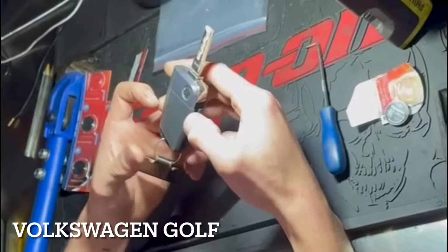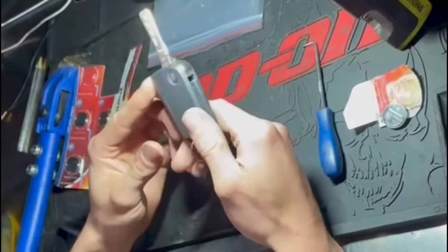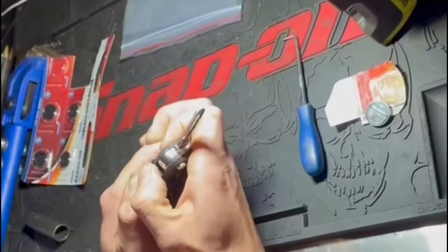Key battery replacement on a Volkswagen Golf 64 plate. If your key looks like this, this will do it. It's really easy — just this panel here. Gently prise it open with just your thumbs.